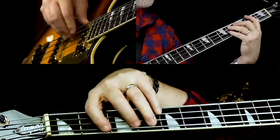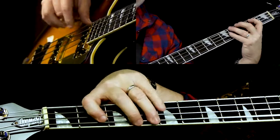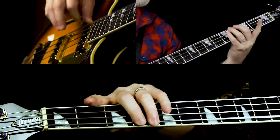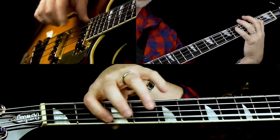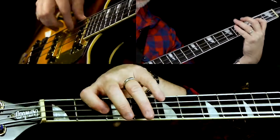Let me just play that whole solo section one more time. Right there we start a whole other 12-bar verse, just like before. The solo just has that different variation in the turnaround.